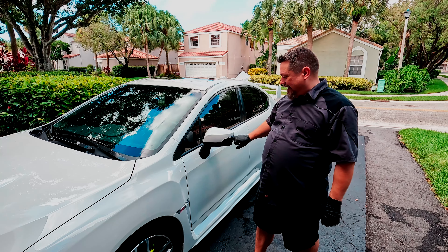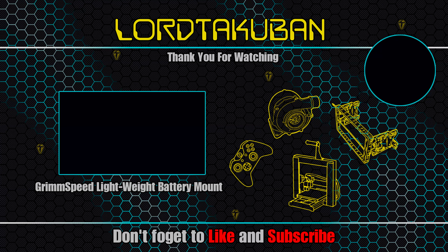Thanks for watching. Be sure to like and subscribe and all that fun stuff. This isn't really a money-making channel so it doesn't really help me, but maybe it helps my ego a bit. If you have any comments or questions, go ahead and add them in the comments section below. Thanks for watching.